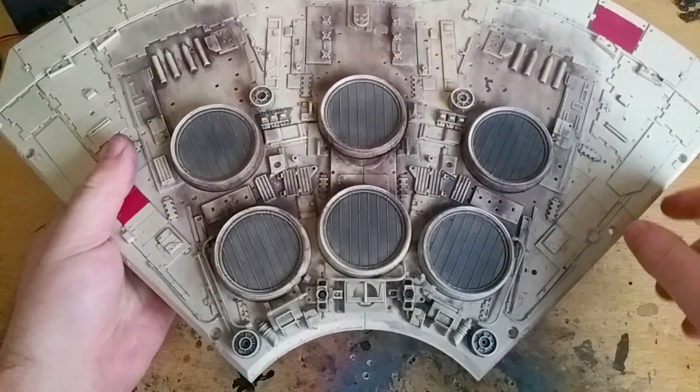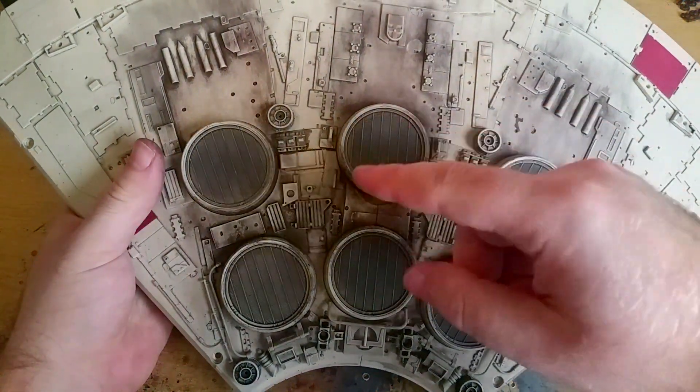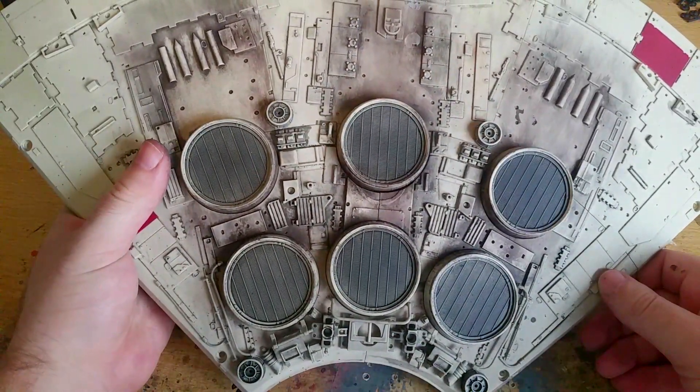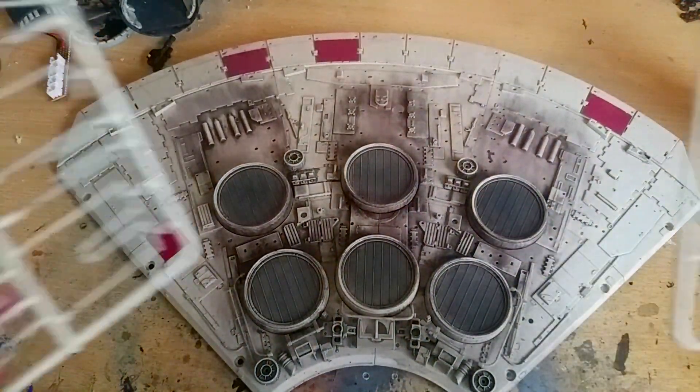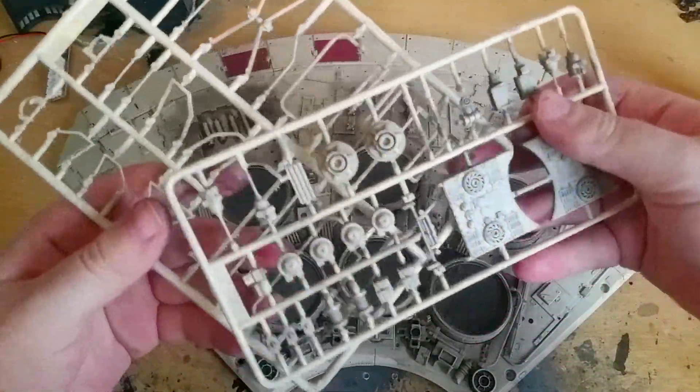You will have noticed that I've also added the next three of these vents here — the engine vents. That means we are going on to the parts that came in issue 97: the 50 add-ons. Yes, there are 50 of these add-ons to do.